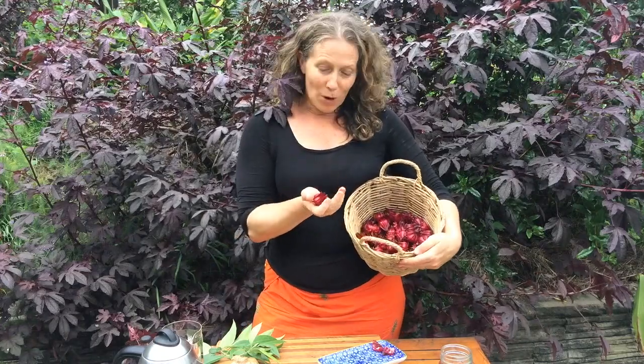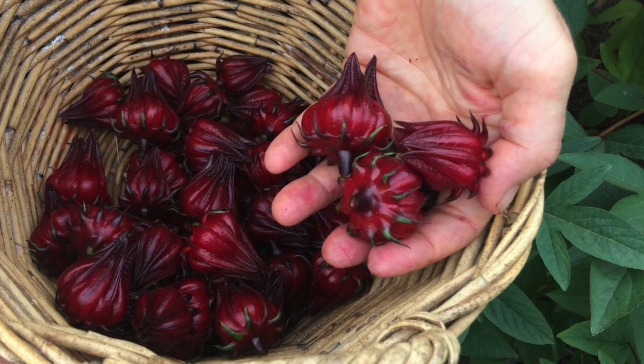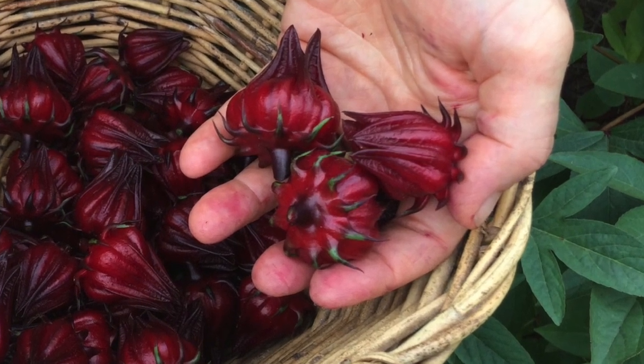Hi, I'm Morag from Our Permaculture Life. One of the things I love about my garden is that it's a garden full of teas, and at the moment one of the things that's really in abundance is the rosella. I talked about rosella in a previous film about how to grow it and how to harvest it. Today I want to show you how I make a simple tea out of the rosellas.